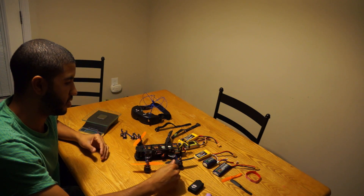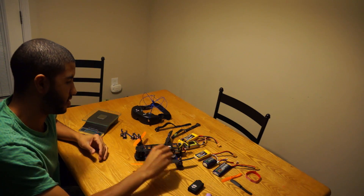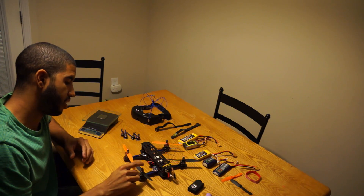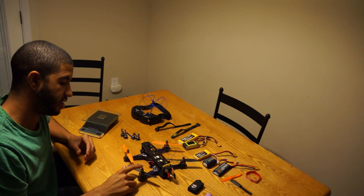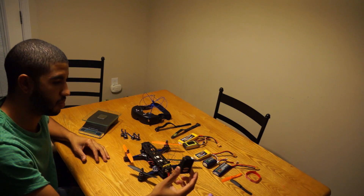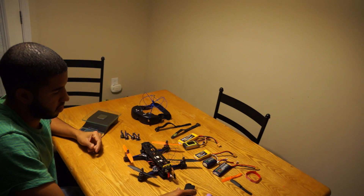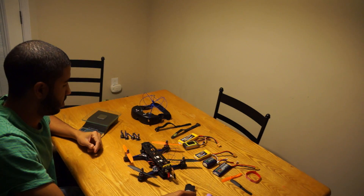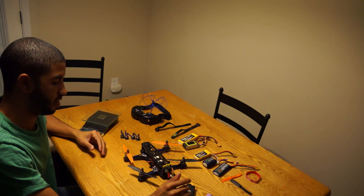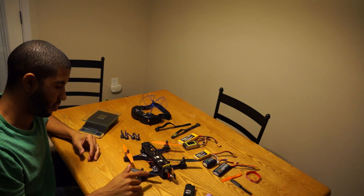If you're already an experienced FPV flyer, I would definitely say at least do 3S on these motors. If you need more power or just like power in general, definitely do the 1806s. If you don't feel like upgrading your motors later and just want plenty of power, I'd say go with the 1806 2300 kV from Blackout.